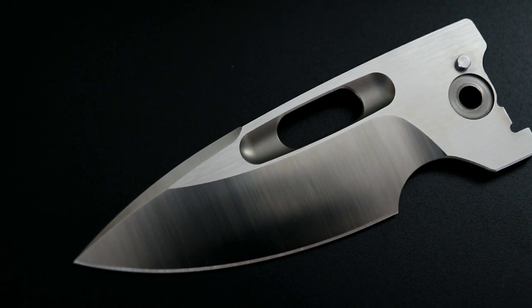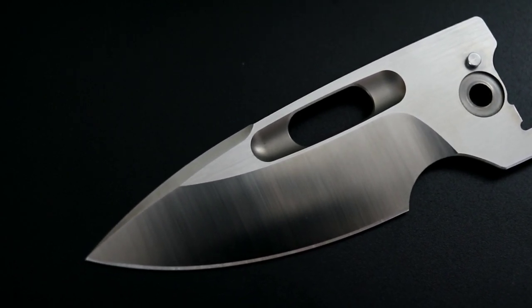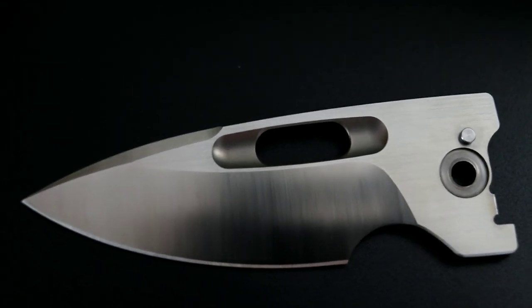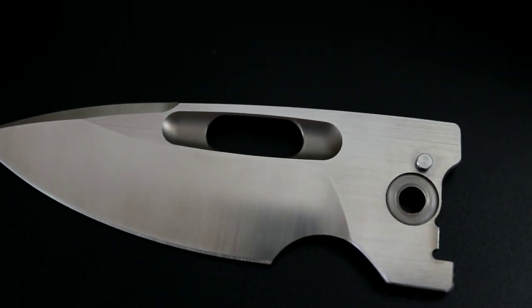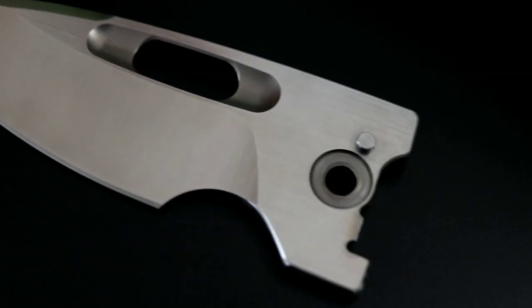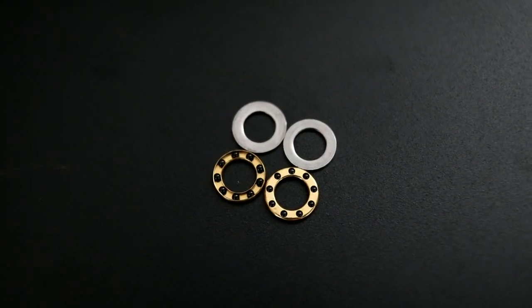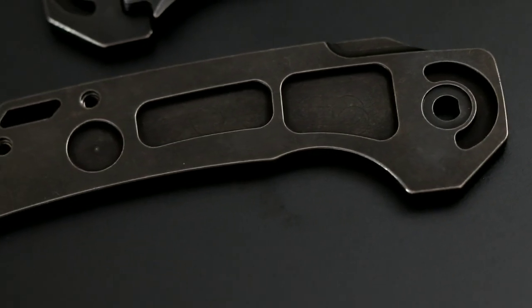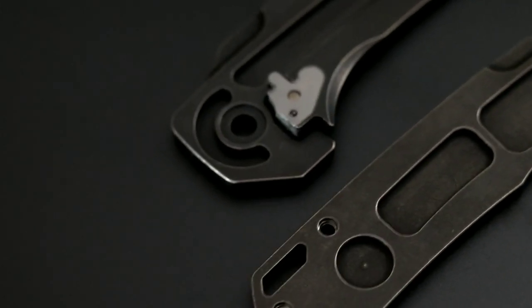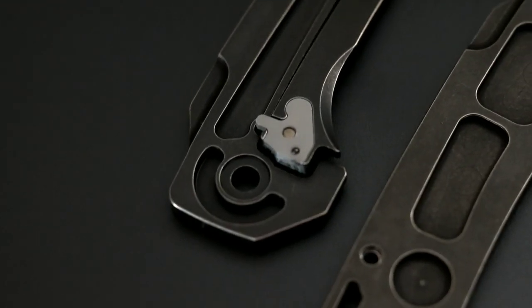The blade material is Böhler M390 stainless steel with a length of 3.1 inches and a height of 1.2 inches. Actual cutting edge minus the choil is a little over 2.5 inches. Blade stock is a beefy 3.5 millimeters with a satin finish, flat grind, and ceramic bearings and hardened steel washers. The titanium handles, which measure 4 inches in length, are internally milled. A steel insert for the lock bar on the frame is also installed.